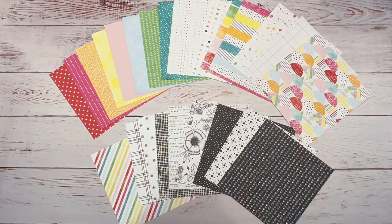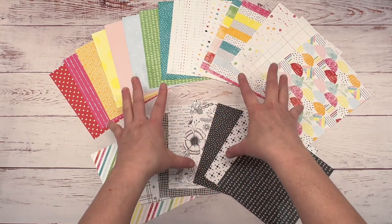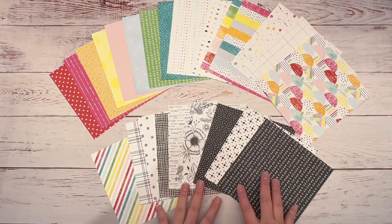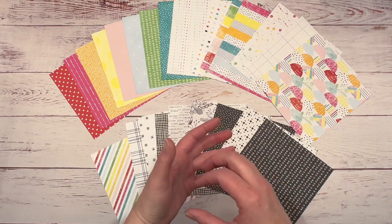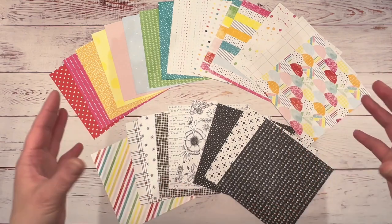Hi guys, it's Tanya with Scraptastic Creations. Today I'm going to create a two-page layout using Close to My Heart's Little Things Paper Collection. This is a 6x6 paper pack, so I'm going to show you how to take a 6x6 paper collection and turn it into a double 12x12 scrapbook layout.